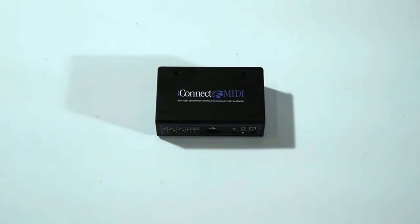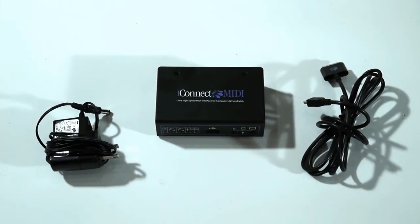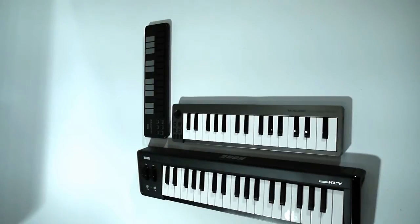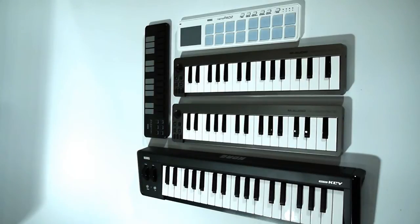Let's start with a list of equipment that you will need. First, an iConnect MIDI, which comes with a 6-foot long cable that has a mini USB connector to a 30-pin connector, and its power supply. Next, we have a collection of USB MIDI controllers from different manufacturers that we're going to connect together — some are keyboards, and some are drum pad controllers.